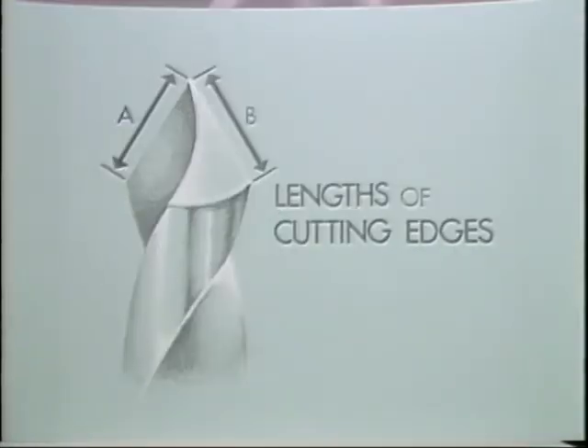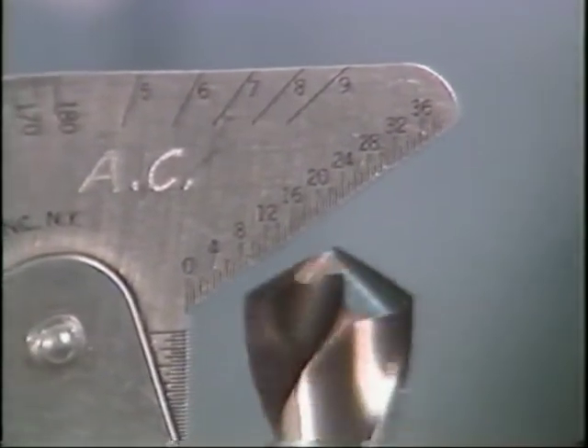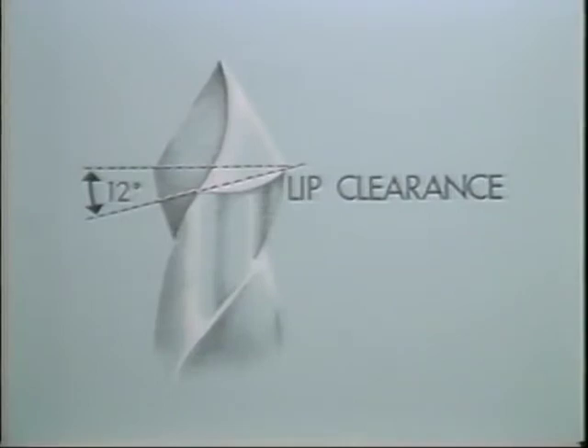The length of the cutting edges must be the same — A must equal B. If they are not the same length, the drill will quickly dull and the hole will be oversize. Metal can be removed from behind the cutting edge to establish lip clearance, which keeps the drill from pushing the metal rather than cutting it. Too much lip clearance will cause a drill to dull quickly and break away at the corners. This drill has a lip clearance of 12 degrees, which is common.